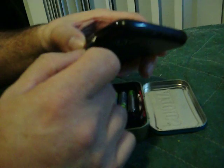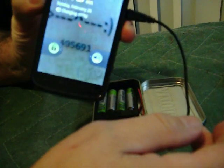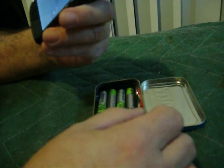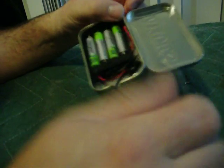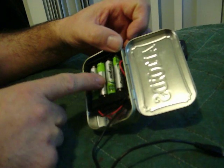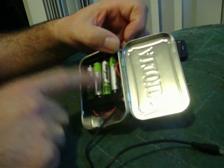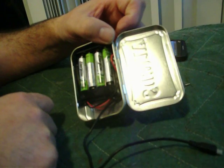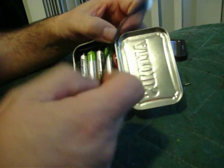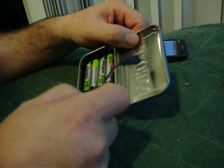And it will charge my cell phone. This took me 10 minutes and a little bit of double-back tape to mount the battery holder inside, and I soldered a couple of connections and that was it. The plug I got at Goodwill — I just salvaged it off of an AC plug.